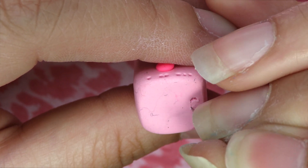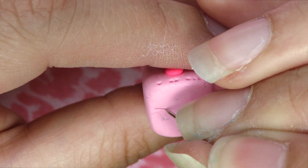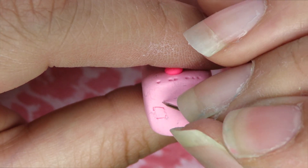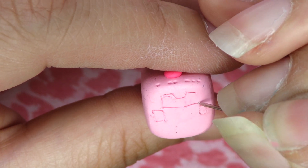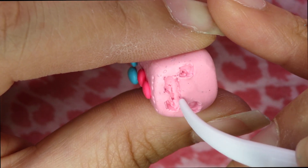Now with the same tool that we used before, we're going to carve out the bottom half of the Wiimote for the analog remote. Once we're done carving, we're going to grab another tool just to flatten out the inside and smooth it out.